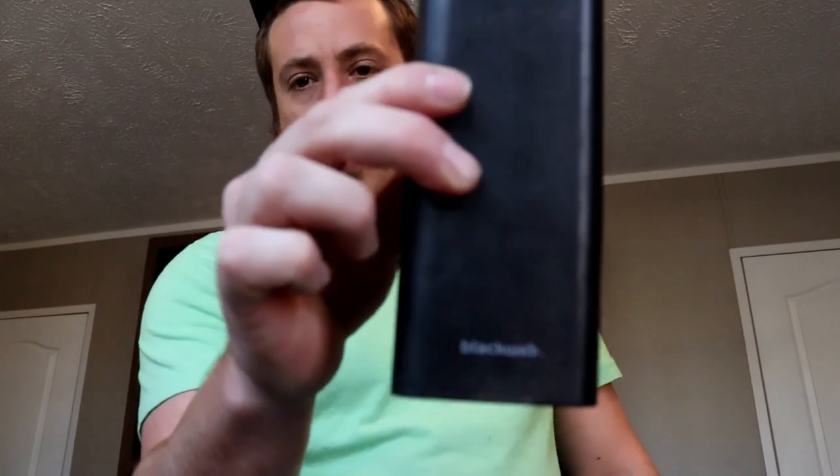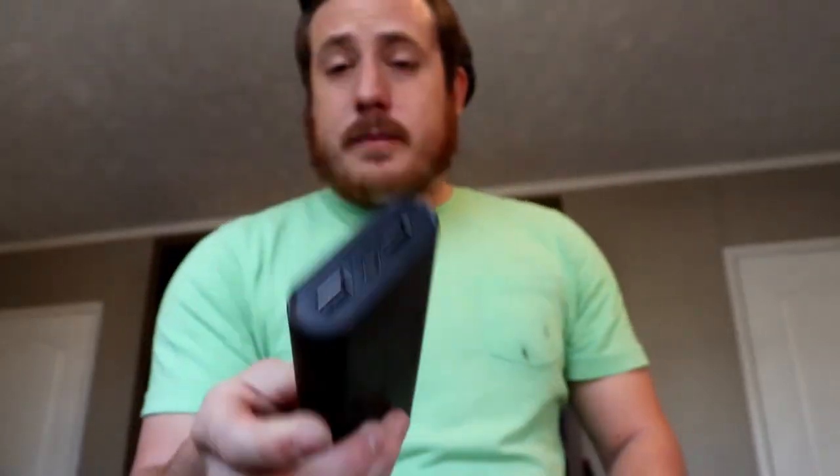Now the bonus tip. I know a lot of people, especially some of my friends, say they don't like rechargeable batteries because they forget to recharge them and end up with a dead flashlight. Well, I got this for like $12 on markdown at Walmart — it is the Black Web portable charger. You can charge two things at once, and it has a little battery indicator on the side. This thing right now is at three out of four bars.